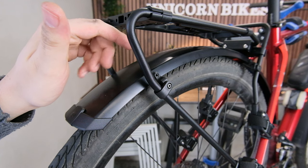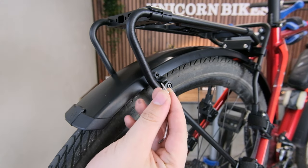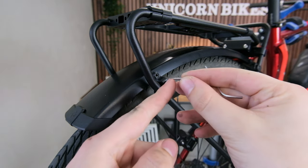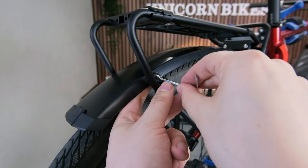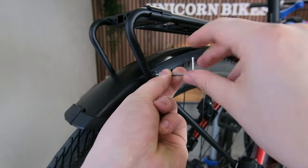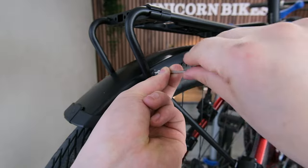What worries me even more is how we actually mount the fender to the bike rack. We're going to use tiny little self-tapping screws going from this little plastic clip straight through the fender into a plastic area at the back. So once you start screwing this one in, there's really no going back.